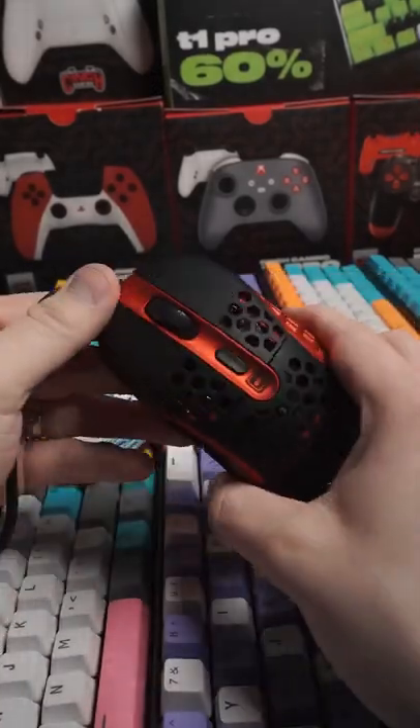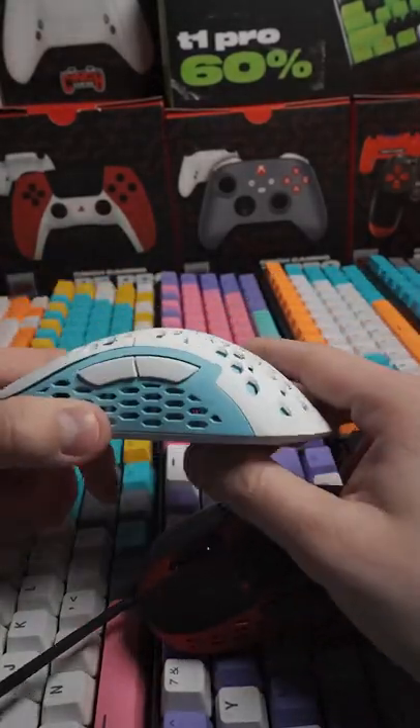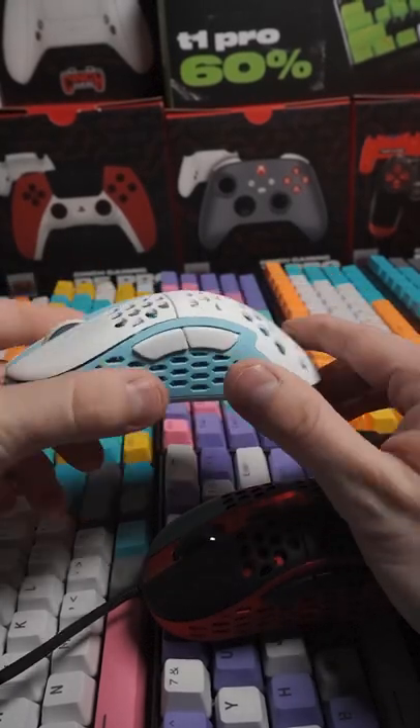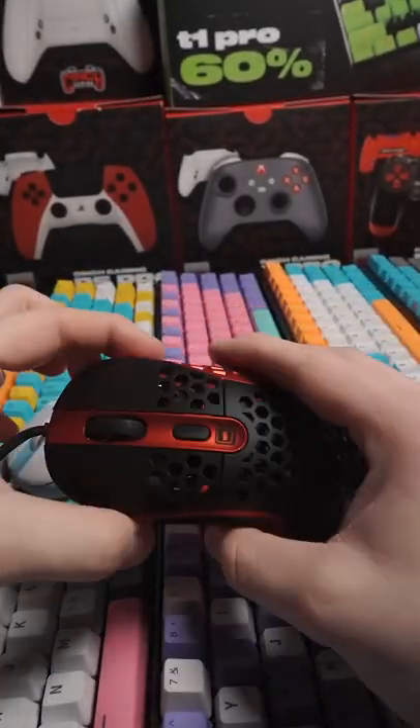Gotten quite a few questions about our Alt-F4 mouse — what it weighs, what's inside of it. It is a Pixart 3360 sensor inside. It weighs 65 grams. This thing is pretty sweet.